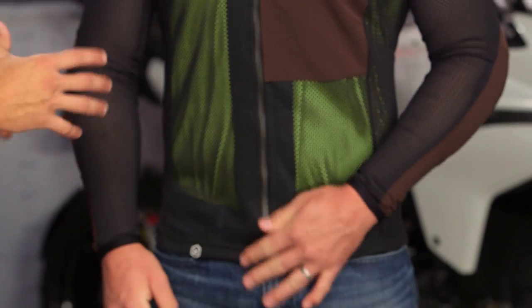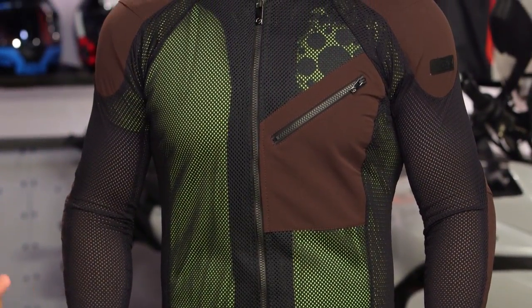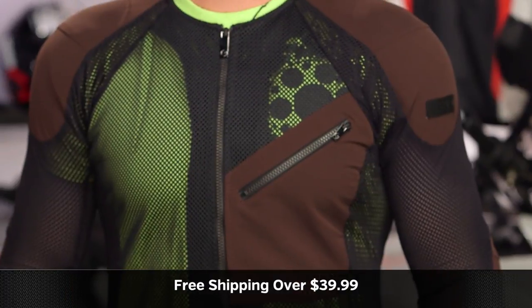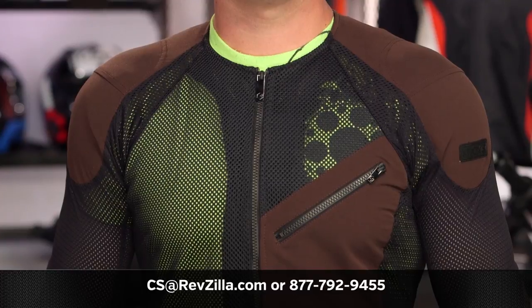This is about $40 more than the Nox Action Shirt. If you're evaluating this, go watch the Action Armored Shirt video — it's $40 less, and unless you really hate the idea of Lycra, that might be better bang for the buck with a very similar feature set. The other reason to go with this one is the longer torso or if you just hate stretch materials. Click the info button on desktop or mobile, visit the product detail page at RevZilla.com, and read other rider reviews. We ship free over $39. To talk to a gear geek, visit RevZilla.com or call 877-792-9455. Thanks for watching — subscribe to us at RevZilla on YouTube, stay up to date with our take on the latest in the moto universe.